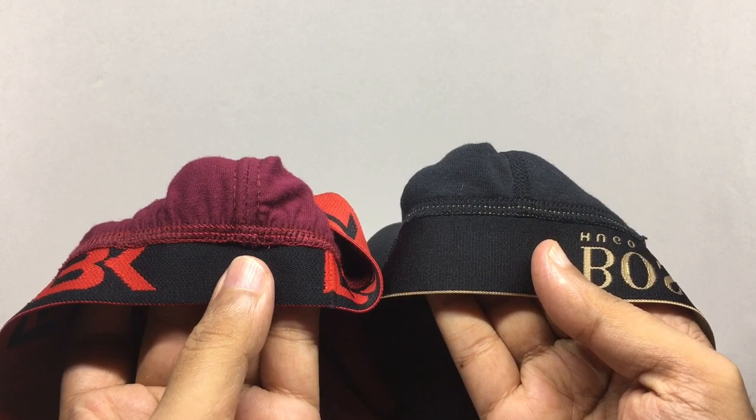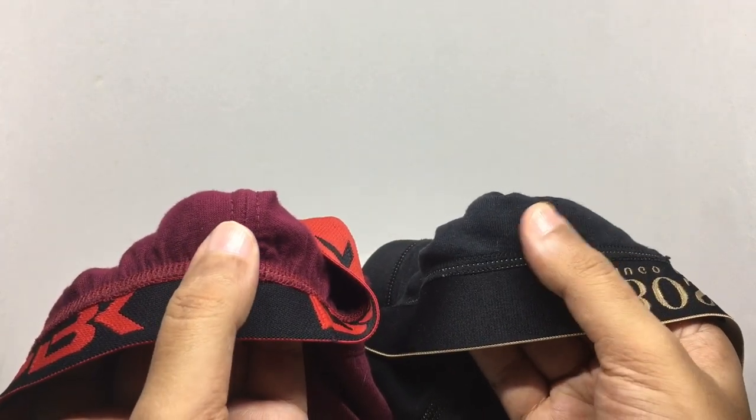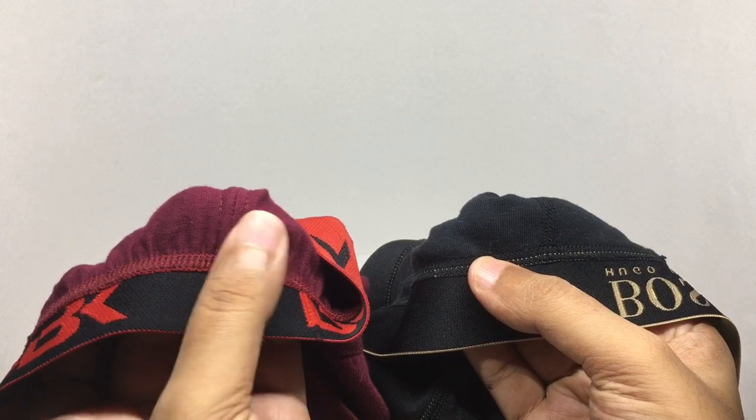That's how the bags look. With the cheap one you can barely feel anything, but with the costly one you feel the bump.